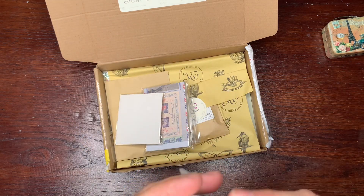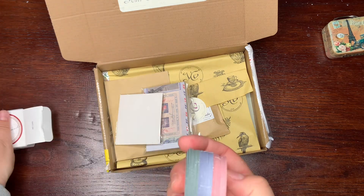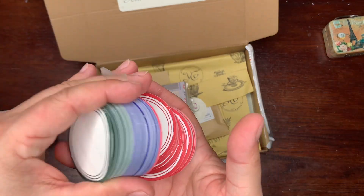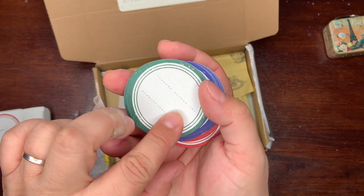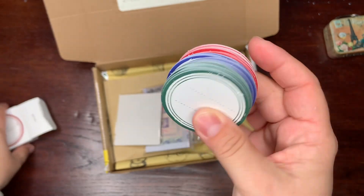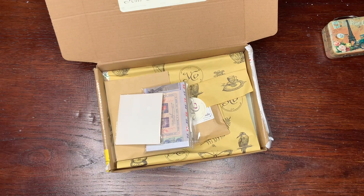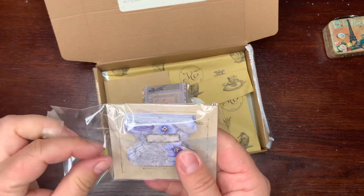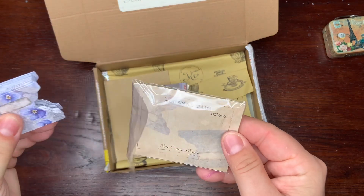I have here some labels — yes, labels in different colors. It's great, you can stamp your own sentiment or number or anything. You can prepare some ephemera ahead of time.